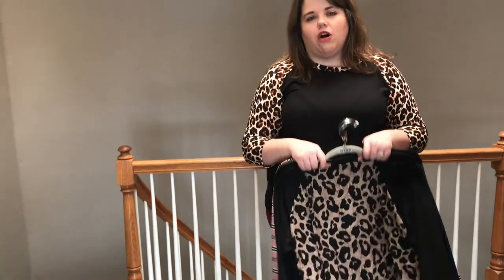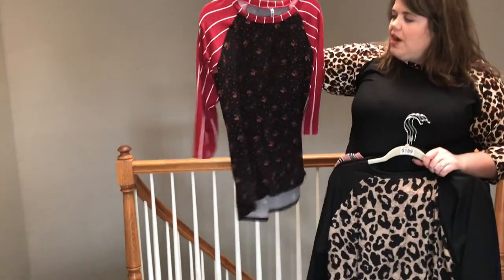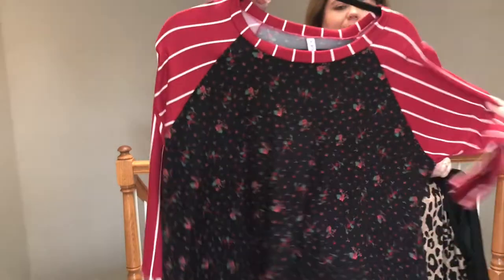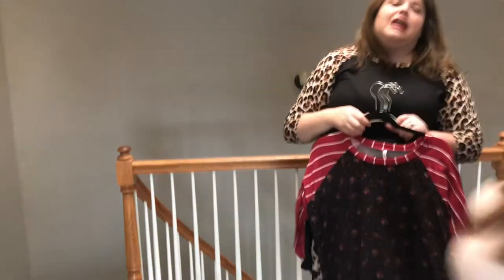Holly also had the stripe and floral one on earlier, along with the leopard and the pink. There are several other prints — about 25 different prints total. We just don't have them all on hand but they'll all be available on launch night. Here's another stripe and floral with a really pretty black background with red florals and a red and white stripe. Super cute. This top is $29.